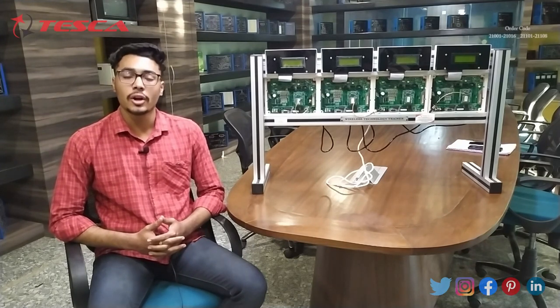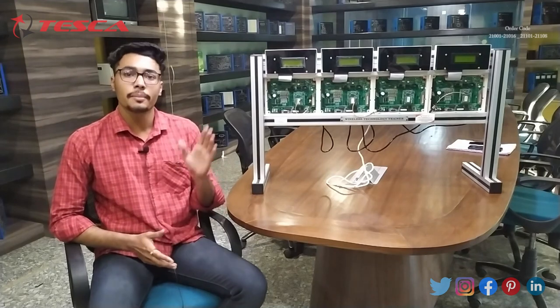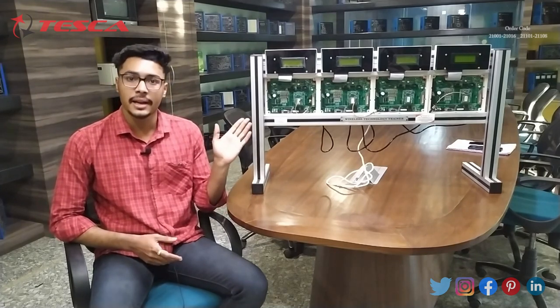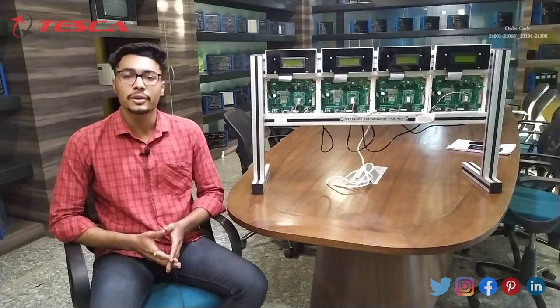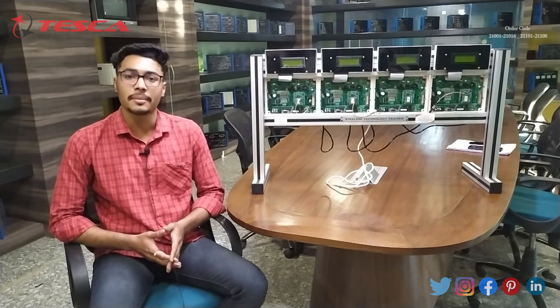Hello everyone, welcome to Tesca Technologies Pvt Ltd. My name is Ashim Dutta and today we are going to discuss about the Bluetooth Wireless Technology Trainer Kit. Its order code is 21225200.4. In this video we are going to discuss about its body structure and working.